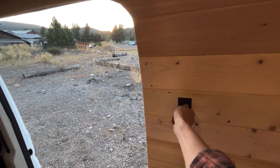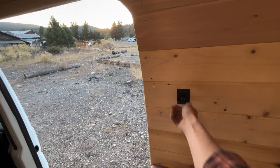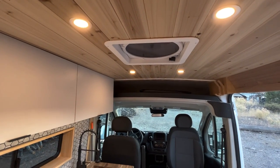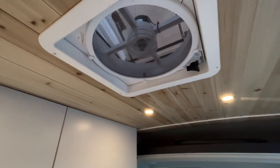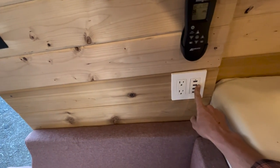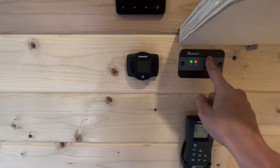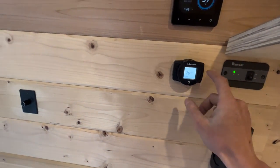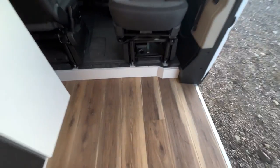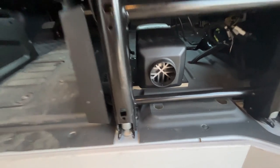Let's talk about this wall panel. We have a dimmer switch right here. This is a MaxAir fan with a remote — you just press it once and it turns on. We've got an AC outlet, USB chargers connected to DC power, an inverter, and a thermostat with a Webasto heater. This heater connects to the actual gas tank of the car, and the heater itself lives underneath the seat.